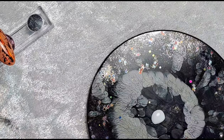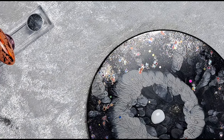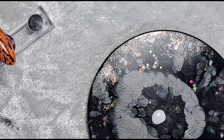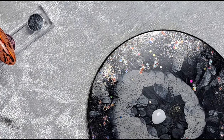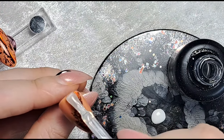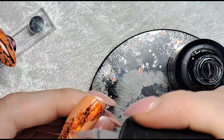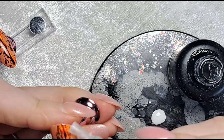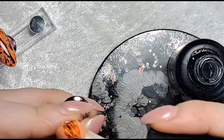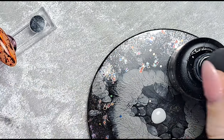Before applying the blossom gel, the most important thing is: once you've applied it, don't cure it. If you pop it in the lamp it's not going to work the same way - you need it to be wet on the nail for it to do its blossoming magic. It's very tempting to paint a nail and pop it straight in the lamp, but you must resist that temptation in this process. I'm painting the blossom gel all over both nails.